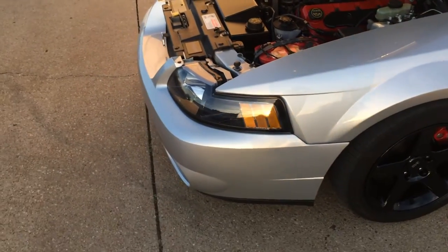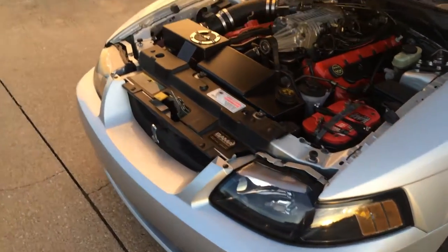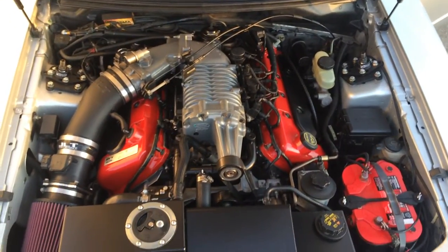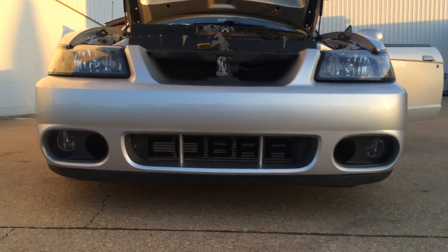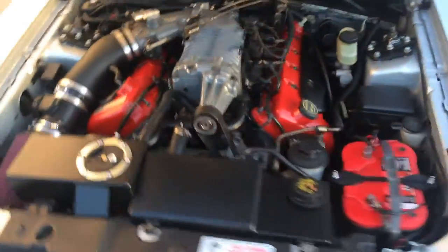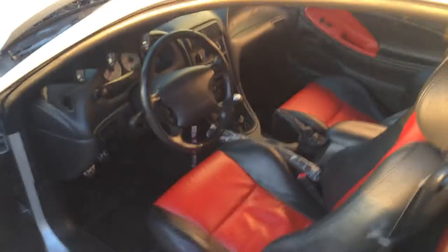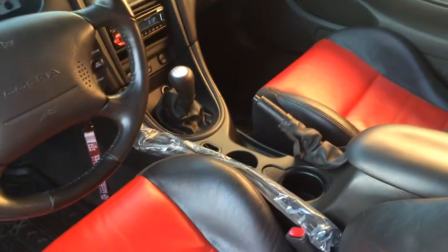This is my 2003 Ford Mustang SVT Cobra 10th Anniversary model. Fixing the O2 sensors on it. Get a clean shot of the engine. Got the 10th Anniversary model, gauges — super clean. I like to keep it clean up in here.